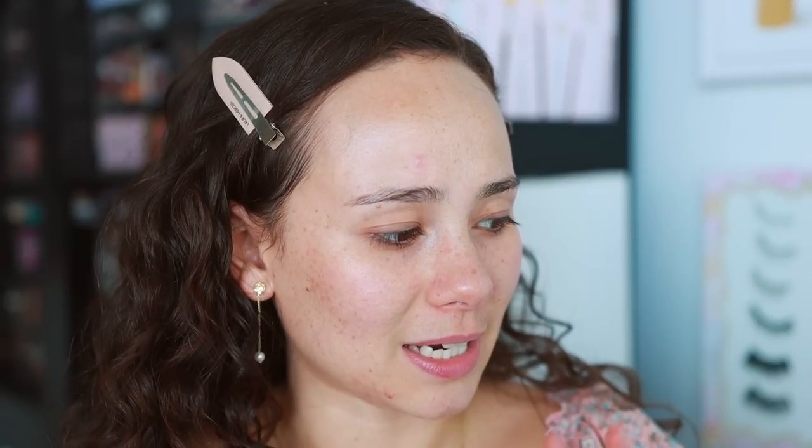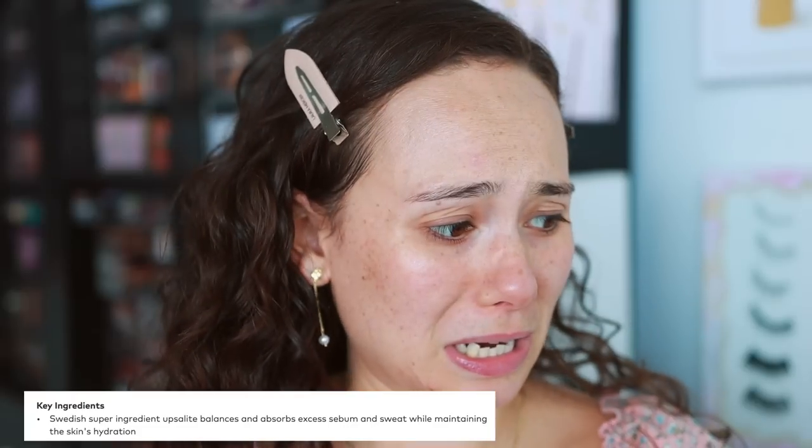So let's talk about what this is. It is a texture-reducing, coverage-boosting, blurring balm that balances oil throughout the day while maintaining hydration. Their claim to fame is that this formula has a super ingredient called upsolite, which is supposed to balance and absorb excess sebum and sweat while maintaining skin's hydration. But this is where it gets confusing — you can use this however you want: alone as a primer, underneath your foundation, to set your foundation, or as foundation. Some shades are tinted to add coverage.